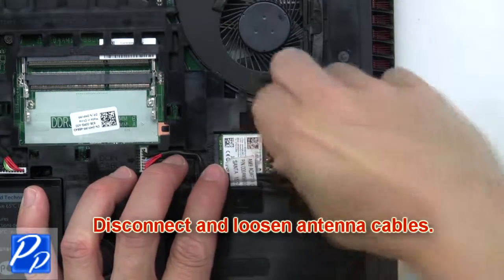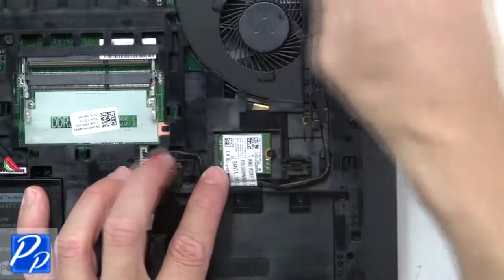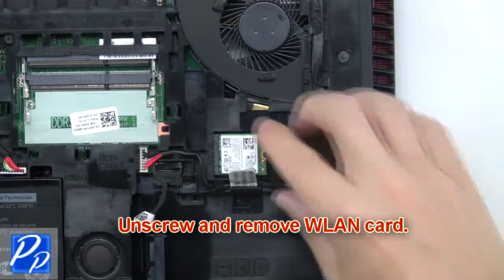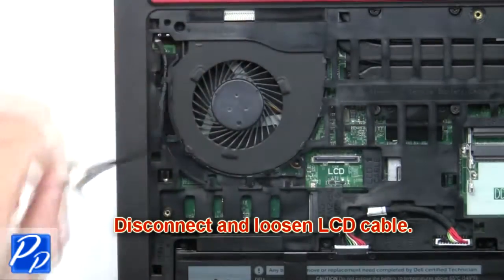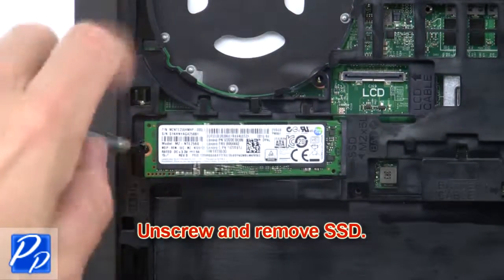Next, disconnect and loosen the antenna cables. Now unscrew and remove the wireless card. Now disconnect and loosen the LCD cable. Now unscrew and remove the solid state drive.